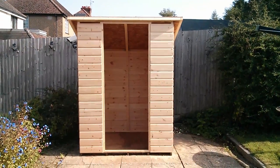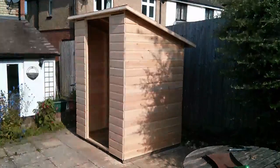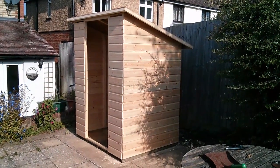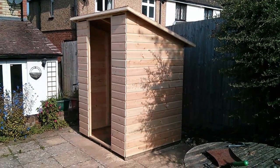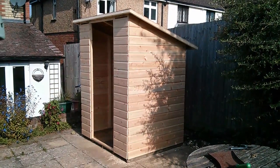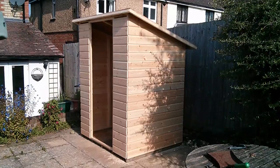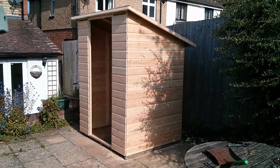Morning all, and welcome to The Shed. Building a shed is something I've been wanting to do for years, frankly. So finally I thought, let's just get on with it. We've had a reasonably good run of weather, a week or so of dry weather, so I thought I'd build this.